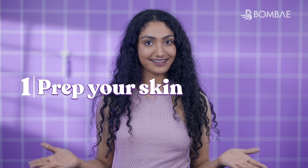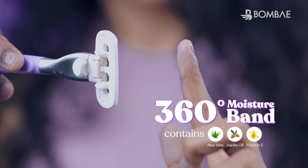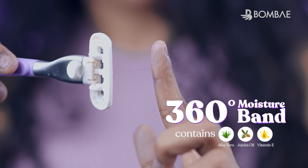Step 1: Prep your skin. To get started, prep your skin with water. The 360 degree deep moisture band gets activated by just water.